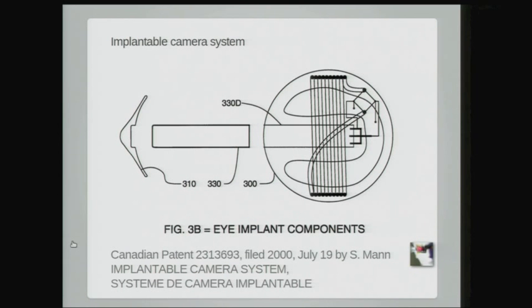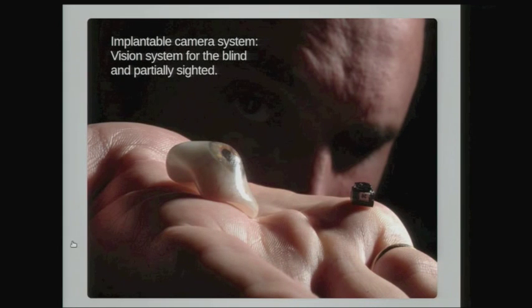Here's another thing we developed: an eye implant — an implantable eye camera that actually goes inside the eye. This is definitely PoE because it actually is in your eye. I got the idea because my eye tap makes the camera look like it's in my eye, so I thought: for blind people, for people who have a missing eye, what would happen if we actually put the camera in there? So we did it. There's a patent I filed in Canada, and then we implemented it.